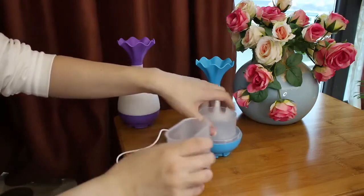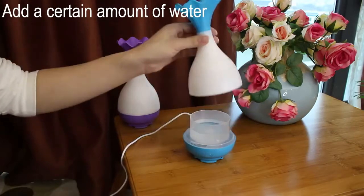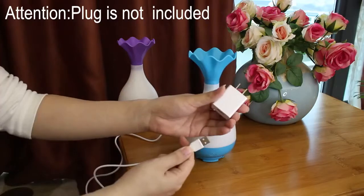We add water inside the water tank and then just close our lid. Now we should plug in our device and turn it on.